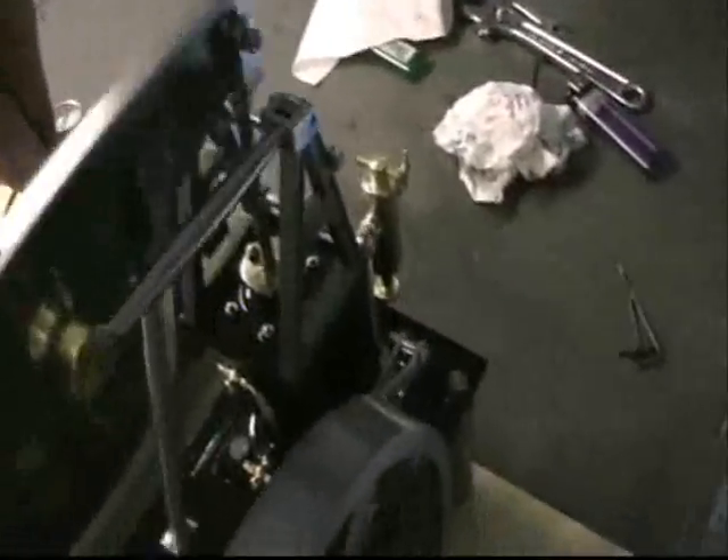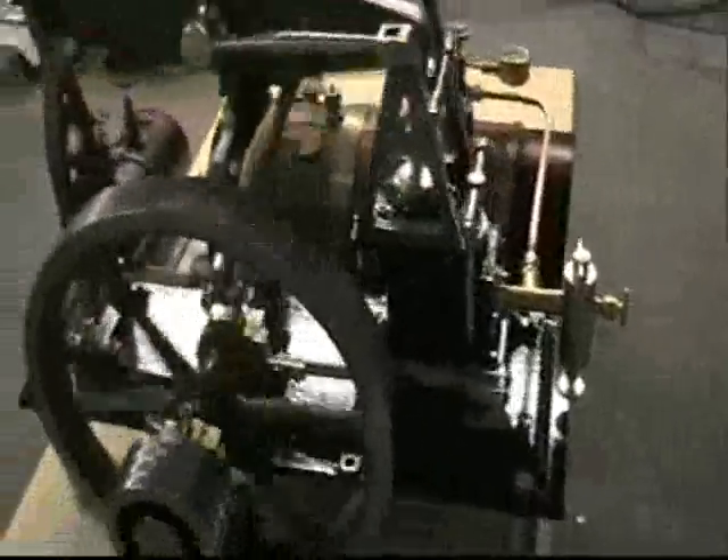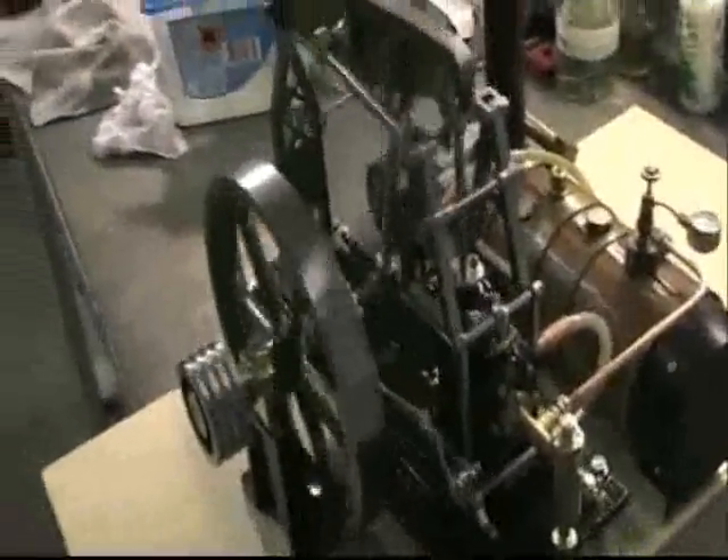There we go, there we are — how about that! Whoa, super fast — we don't want that. Come down a wee bit. There we go. Fantastic, that's what it's all about. I've got a wee timing issue I'll have to look at, but apart from that, fantastic.